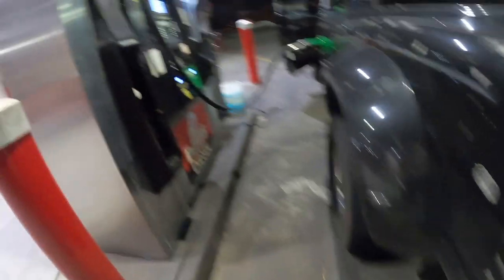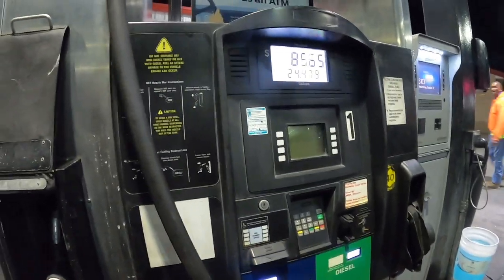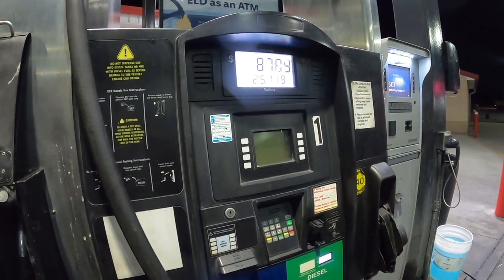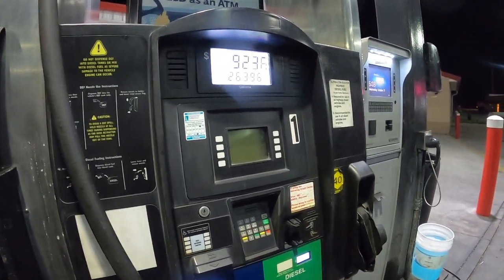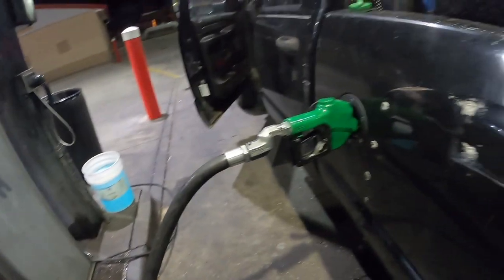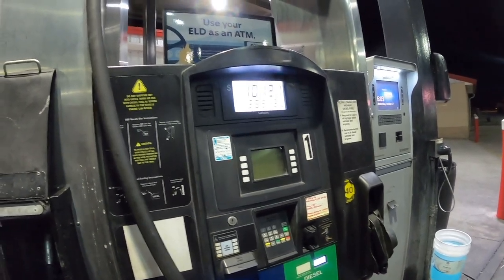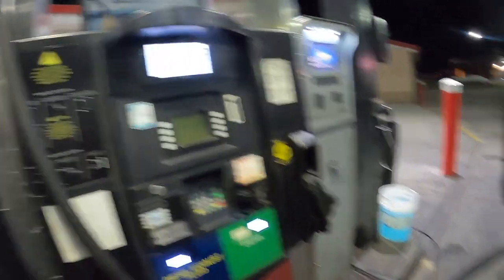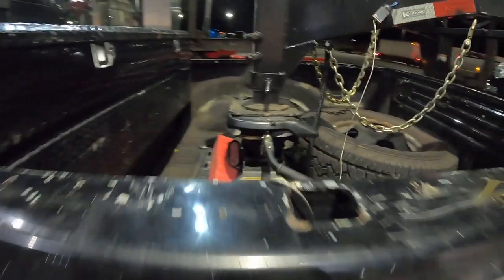We're using Mud Flap for this fill-up — discount code is in the description. We'll get ten dollars off if you use it for the first time; we'll both get ten dollars off. I've got like $33 in credit right now, which is nice. Fill up the small tank and we'll be on our way.